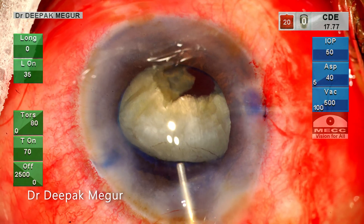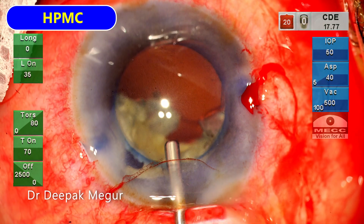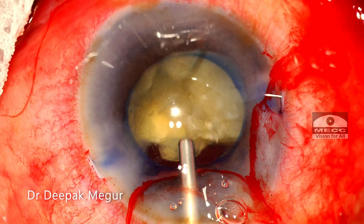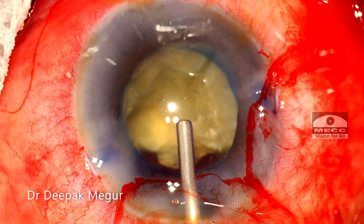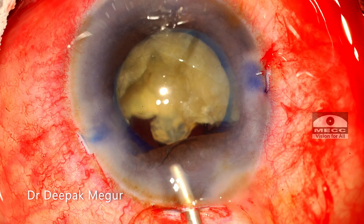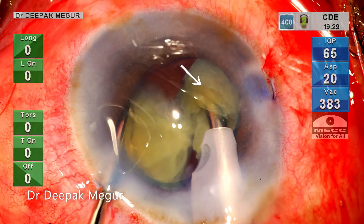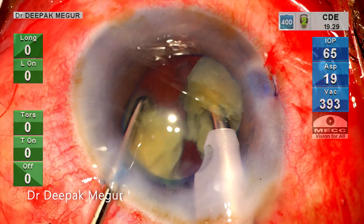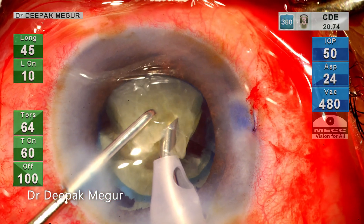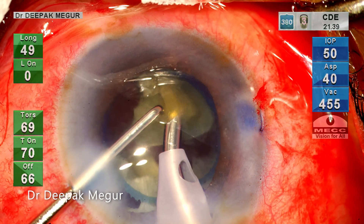Time to replenish the OVD. Dispersive OVD goes in first followed by HPMC. The flabby iris is trying to come out — it's gently repositioned back with the aid of OVD. The hemi-nucleus is divided and I need to emulsify this fragment now. I want to emulsify it at a posterior plane, at the level of the pupillary plane, so that I can protect the corneal endothelium which is already slightly compromised.